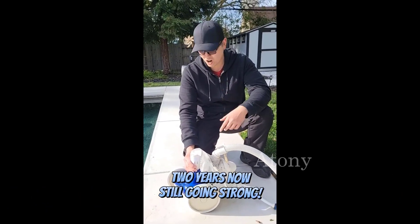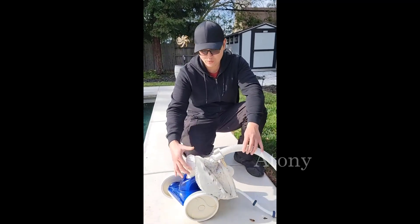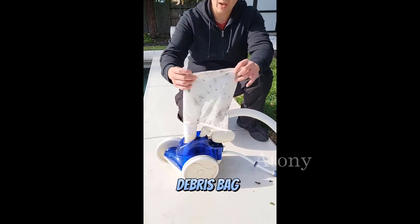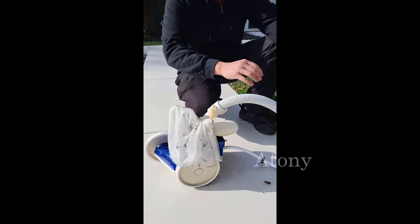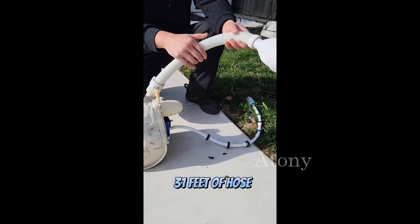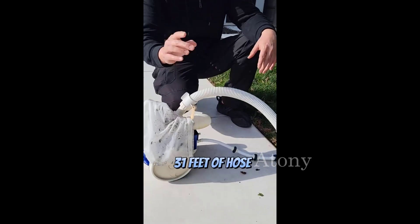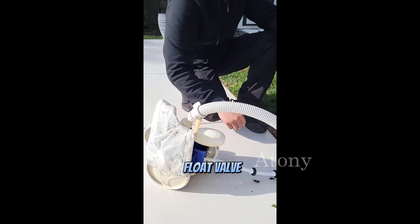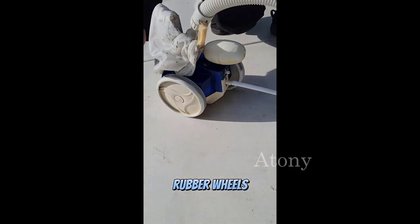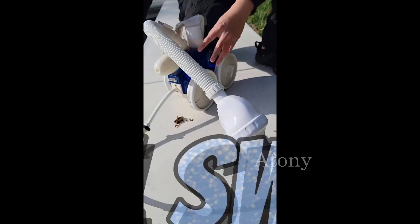The set actually comes with the pool robot itself. You've got your debris bag back here — I just emptied it so it's a little dirty. You have the actual hose here, it's 31 feet worth of hose and you have to cut it to fit your pool. You've got the little float valve back here, wheels on the side and back, and then you have your little tail sweep.